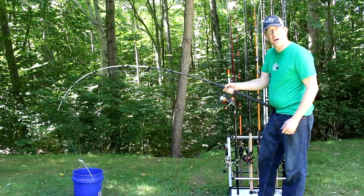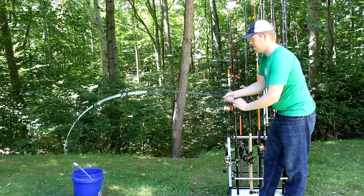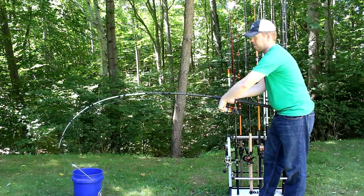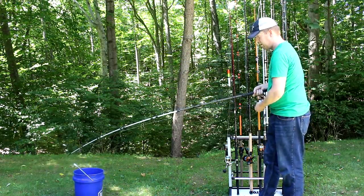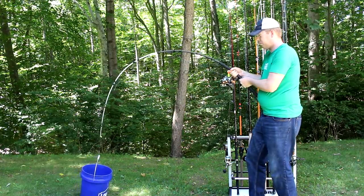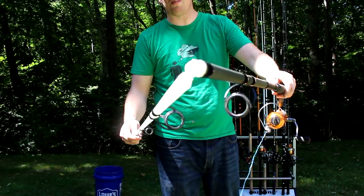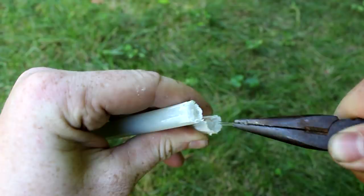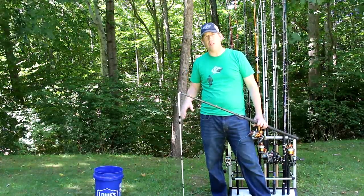I've got a 20-pound bucket here and we're going to give you a chance to see how the rod performs when it's really loaded up. Well, you can see there the rod broke just above the ferrule and the fiberglass is pretty thin. It looks like solid fiberglass, but it's not — that's silicone rubber protecting the electronics inside. It's a surprisingly thin rod. The bucket was kind of lifting at the corners, so it was probably about 15 to 18 pounds of pressure where the rod broke.